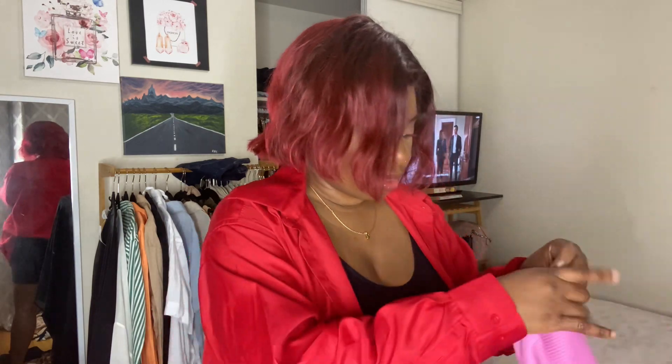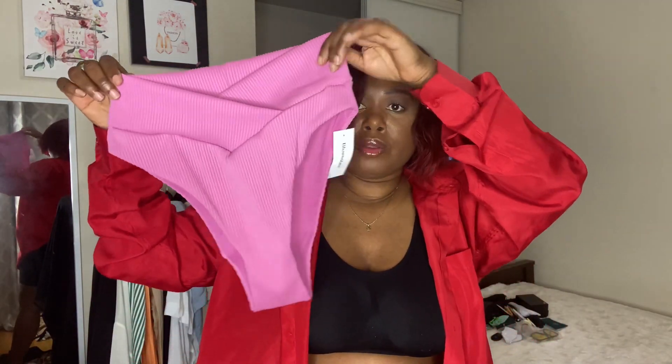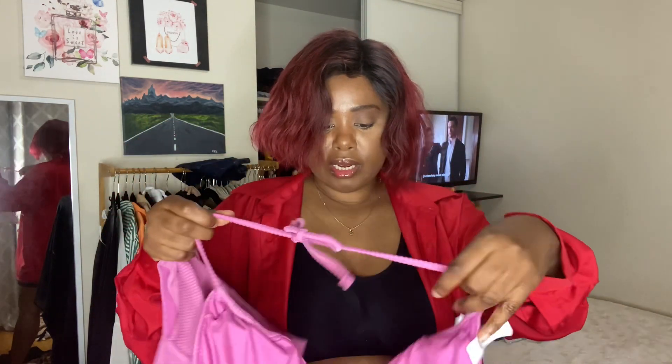Then I got this pink one. This is a V-front pink rib — it's a ribbed material, so it can help hide the fupa. I got a triangle bikini top to go with this one.